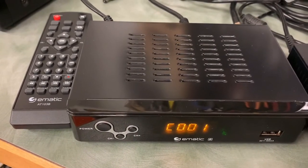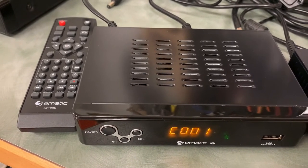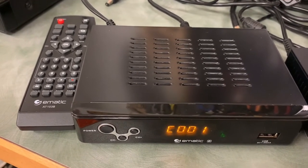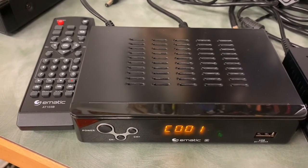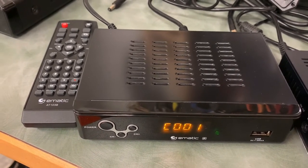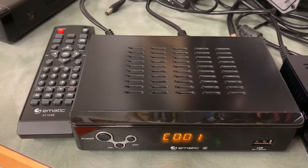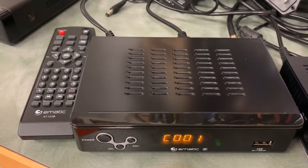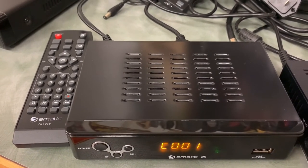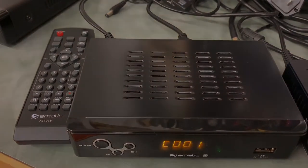That's a look at the Ematic digital converter box with PVR function. It's like most other converter boxes on the market today and has lots of nice features overall. One thing I really like is the colors chosen for the on-screen guides and menus — I find them much easier to read. I also noticed online that these units are getting harder to track down — I don't know if they're becoming a bit obsolete, but they're definitely more scarce nowadays.